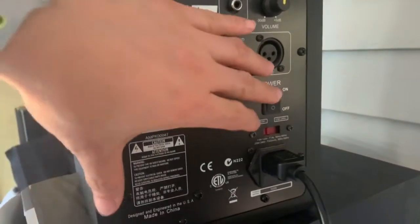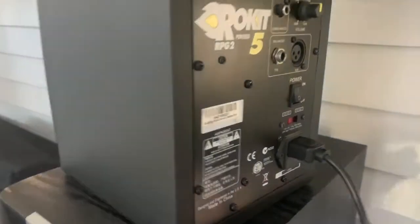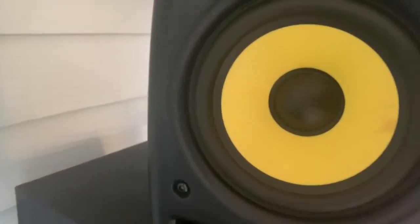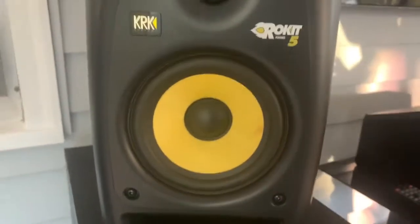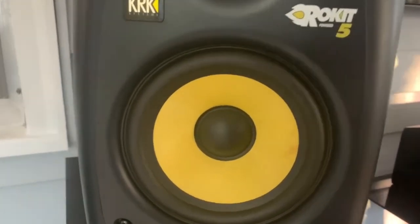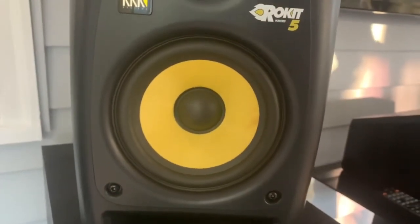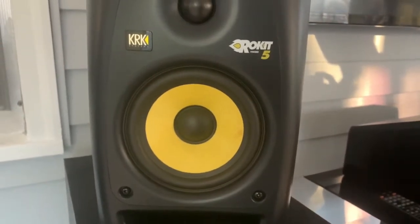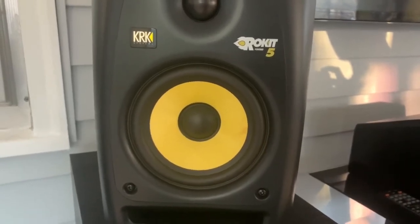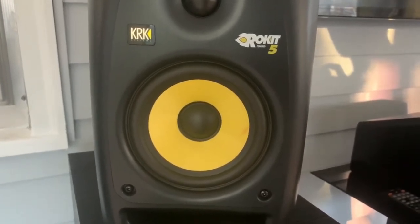Alright, this is the KRK Rokit 5 with the famous crackling noise. Sounds like a flying fish. I love it! There's a little bit of hum in there too. It's like the sound of music.